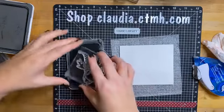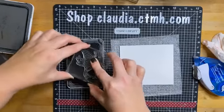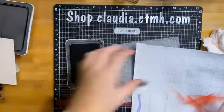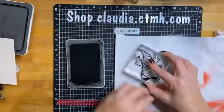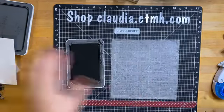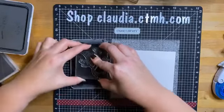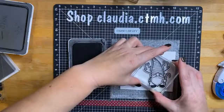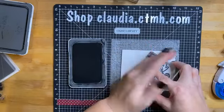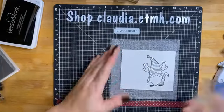Let's put our little cushion underneath for a nice crisp stamp. I'm stamping him in Intense Black because I want to come back and color him in with our markers. Just getting a good inking — I'll try it out on my scratch paper. Awesome! I'll ink it up again — he's ready to go. Just making sure I get a good clean image. Awesome! Let's see what colors we're going to need here.